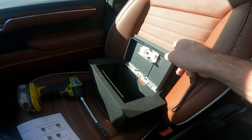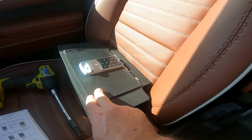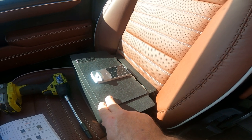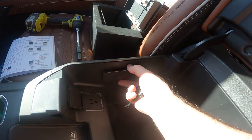Here's the console safe — it's going to have the instruction sheet. On the electronic lock, when you first get it, the default combination is 1-2-3-4-5-6-7-8, then press OK. You'll be able to change that later.